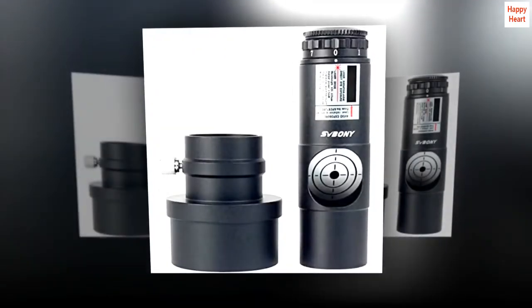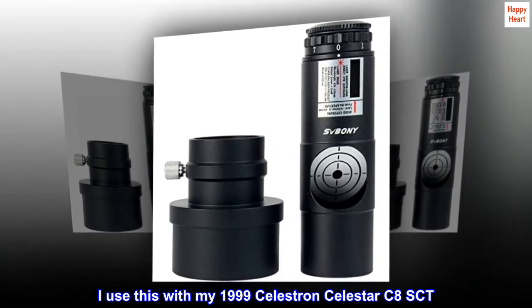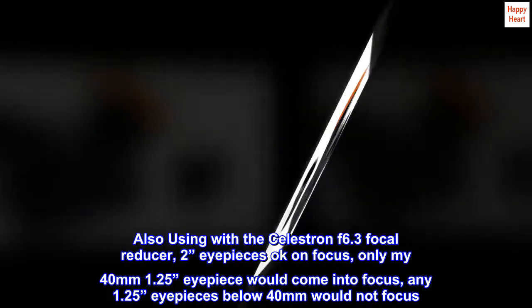Top reviews from the United States: I use this with my 1999 Celestron Celestar C8 SCT. Nice upgrade — much brighter views. Also using it with the Celestron F6.3 focal reducer.